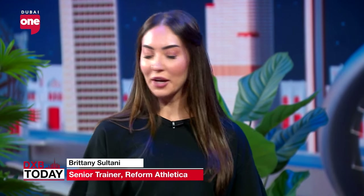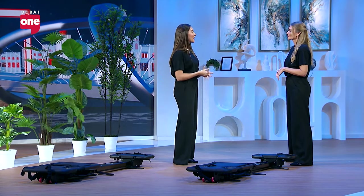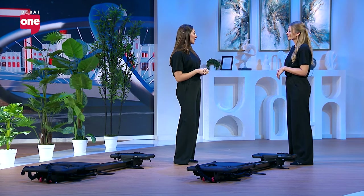We do use the Pilates techniques and alignments but we have a special machine called the Megaformer. Today we're going to be using the Microformer, which is essentially a smaller version of the bigger beast that we have in the studio. This workout is going to be very focused on our core, our leg strength, and also working with our mobility. Working on this machine will give you a full body workout — it is high intensity but low impact, so it's great for everyone.